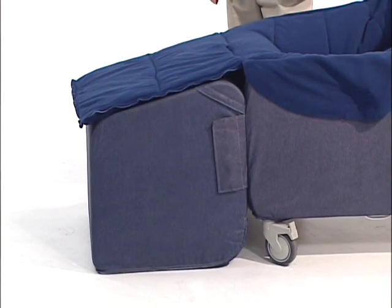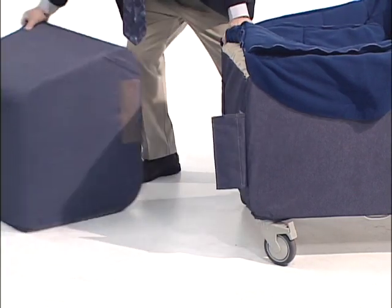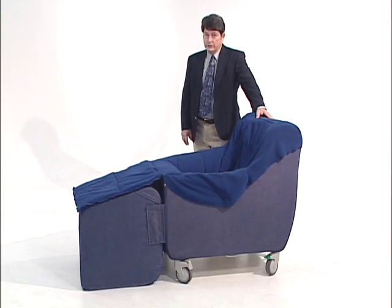The removable ottoman facilitates resident entry and exit. The CareFoam two-piece chair is the chair of choice when you have determined, through your own internal policy and procedure, that an intervention for safety is necessary.